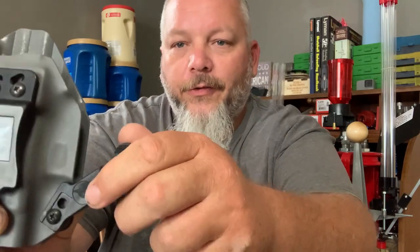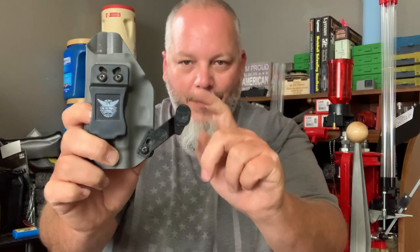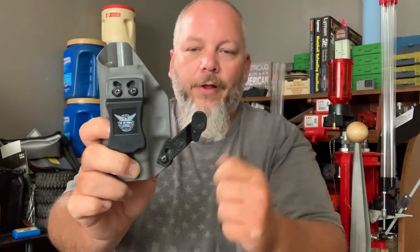What happened is they give you two of these little pads here and they just pop on and off. This is the thin one. I had the thick one on it, and within one day of wearing this, I've already lost the first one. I just put this one on for the video. I am not going to keep using this and I do not recommend this claw system from We The People holsters.